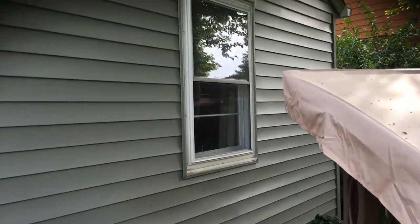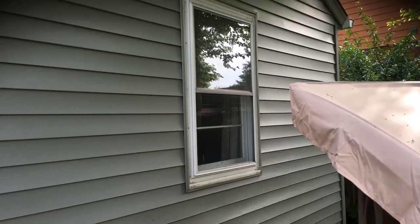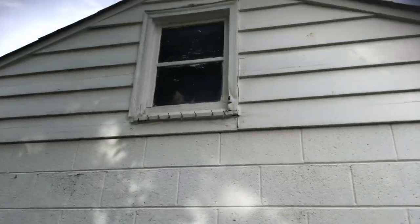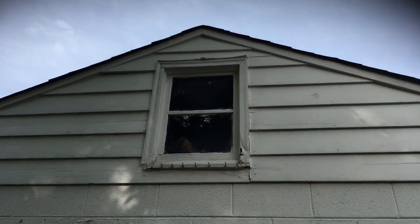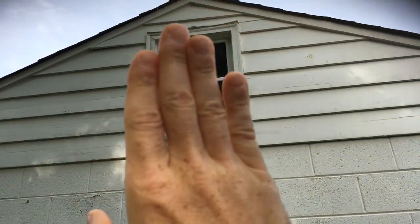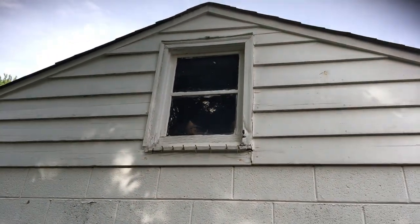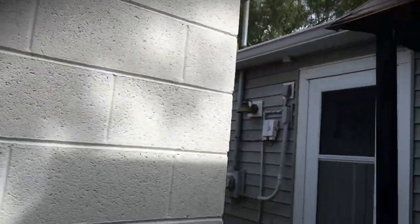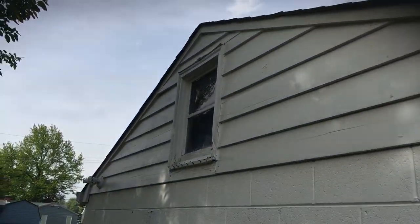Also dealing with windows — not removing the storms, just painting around the window trim only on those. The homeowner would like, in place of removing this window, putting some sort of cap over it just to protect it — a piece of plywood, seal it really well, and then paint over top of it. So you'll have a separate quote for that.